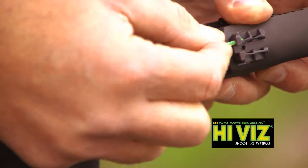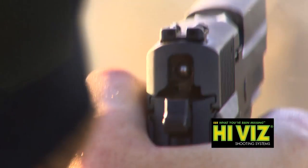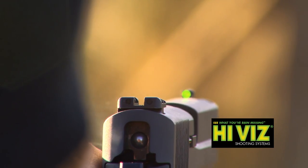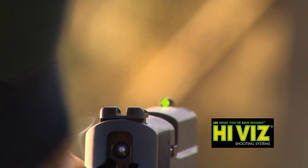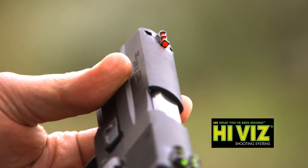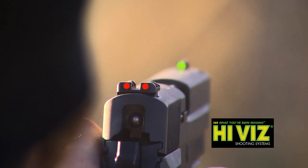It's an interchangeable light pipe with different colors, so there's a lot of different options here. The LightWave design is less about aesthetics and more about function, because this LightWave design allows more light in from all angles. So the fiber optic is still very bright, but at the same time it's protected in a skeletal frame. It's a very durable, very versatile sight.